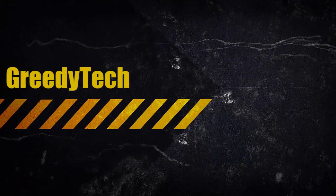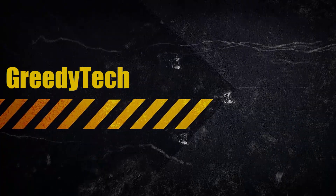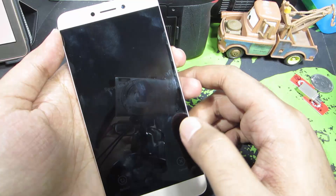Hi there guys, this is Nikhil from greedytech. In this video, I am going to show you how you can enter the factory mode and the recovery mode on your Li 1S or La 1S, whichever you want to call it.